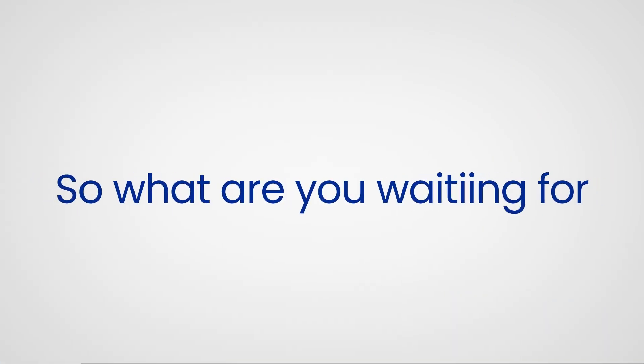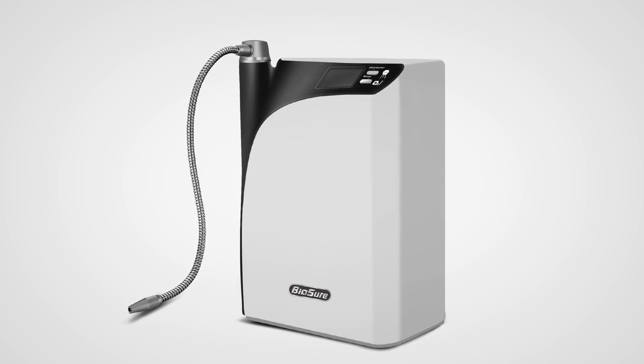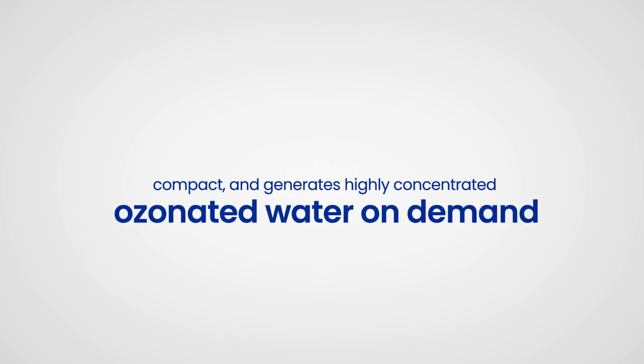So, what are you waiting for? Use BioSureCDU in your medical, dental, and veterinarian office. Clean anything from instruments, surfaces, tools, water lines, and so much more. Because it's amazing, compact, and generates highly concentrated ozonated water on demand.